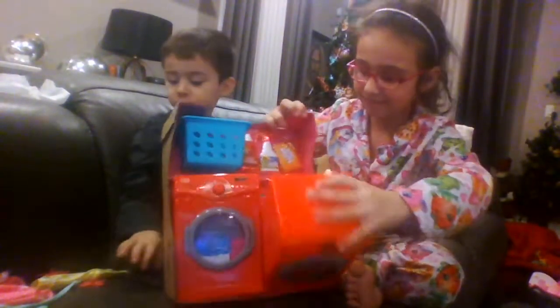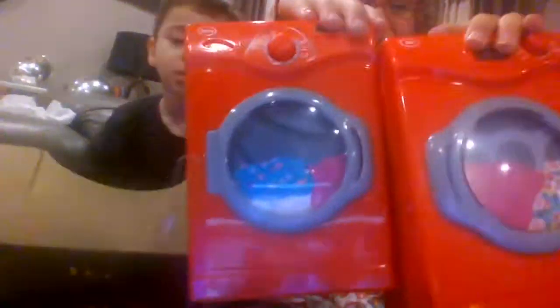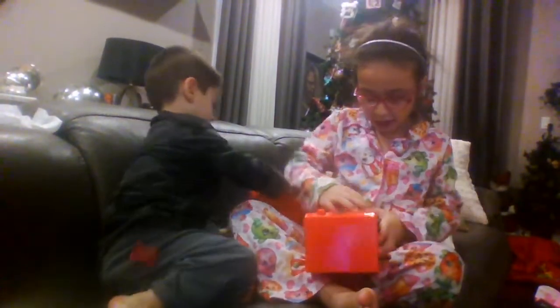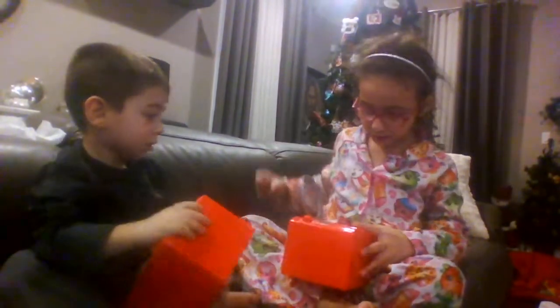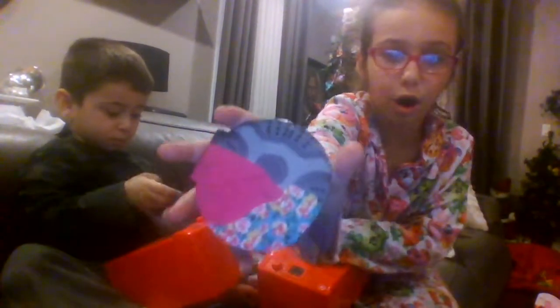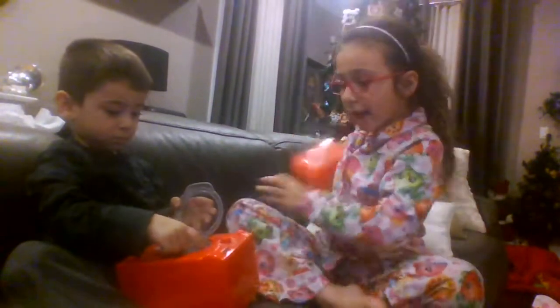Okay guys, the washer and dryer are out. This is what it looks like. Now I'm going to see what's inside the washer and dryer — there's nothing in it, just these little cardboard things. And guys, this makes sound. This is the dryer because it says 'dry' right there.